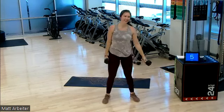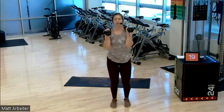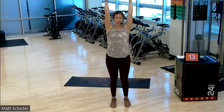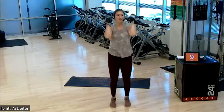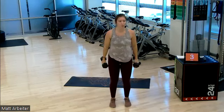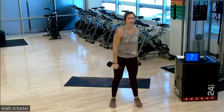On in three, two — round four, go. Tons of bicep work. You'll start to feel your biceps if you're not already. Bam, bam, push — five, four, three, two, one. Four down, four to go. Let's do it.